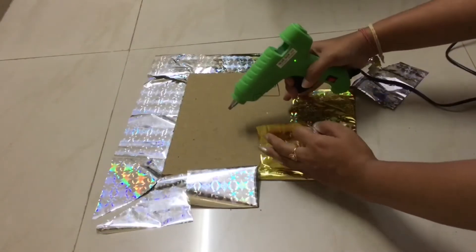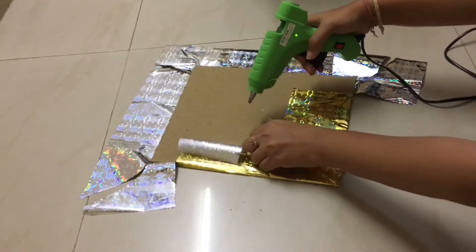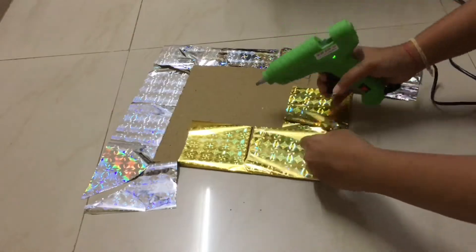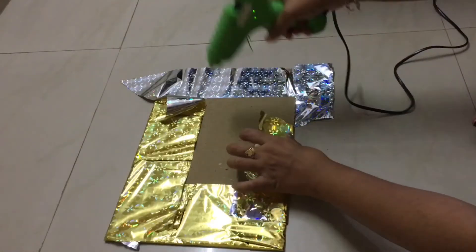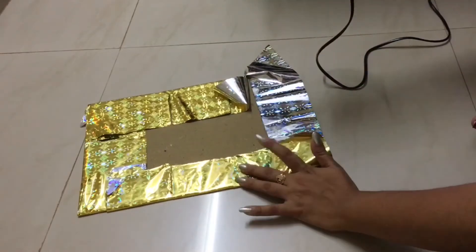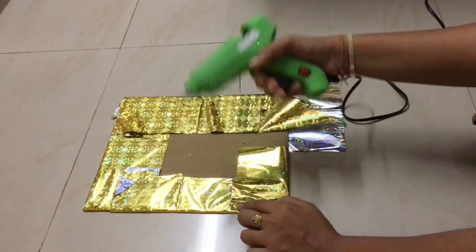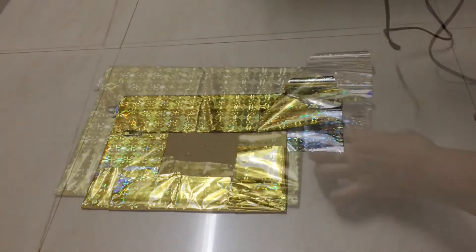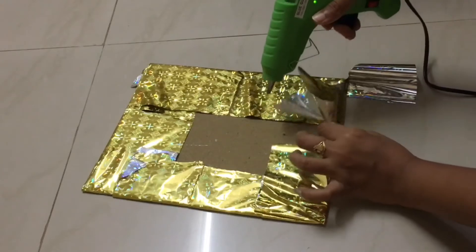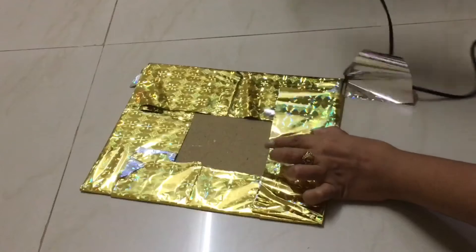I will cut the stick. I will clip the tape and check it. I will stick the four sides to the top. After I put a stick to the middle, I will be able to put it in the middle.